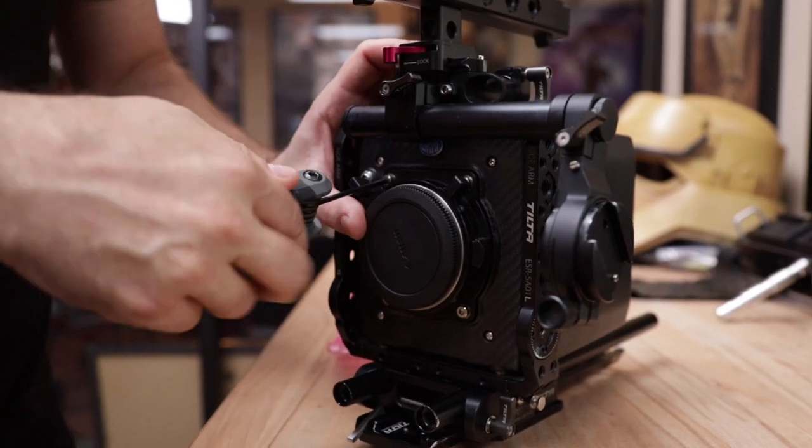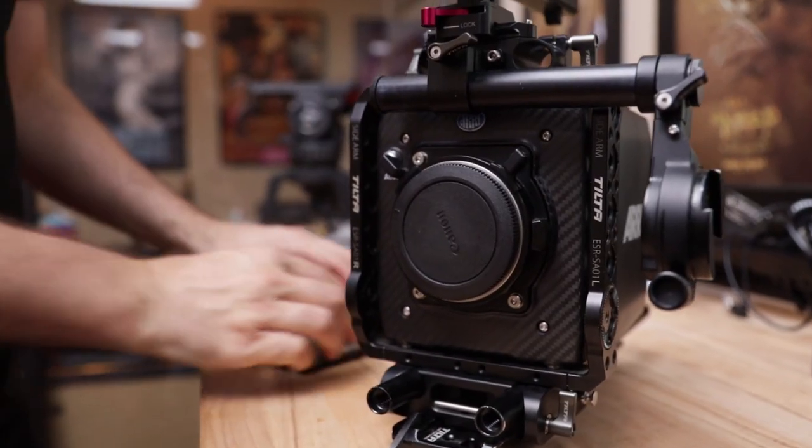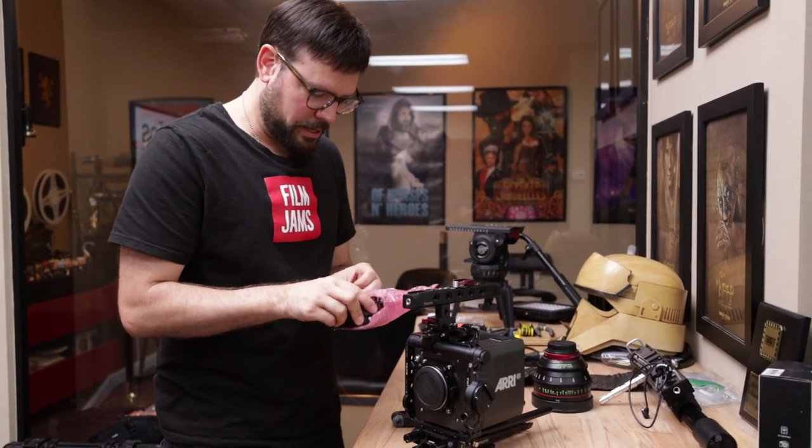Tighten them all up. And tighten. So that's it — the EF mount is on. I'm going to put the PL mount away safely.